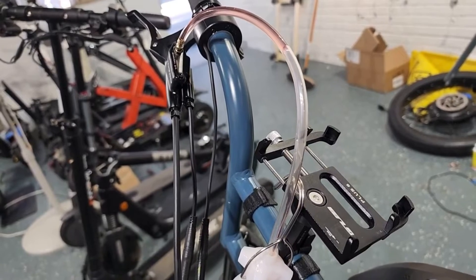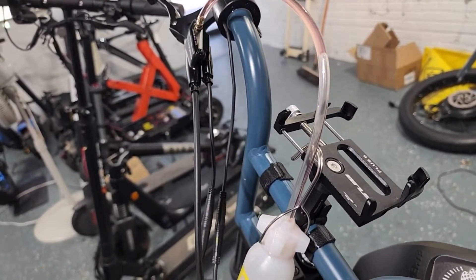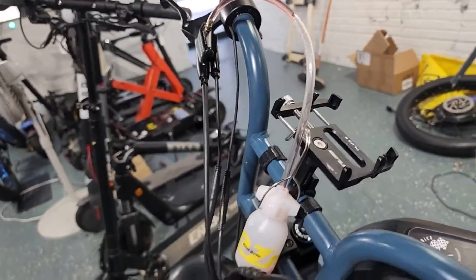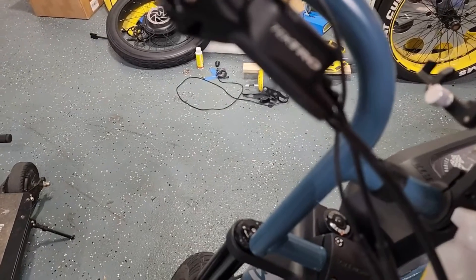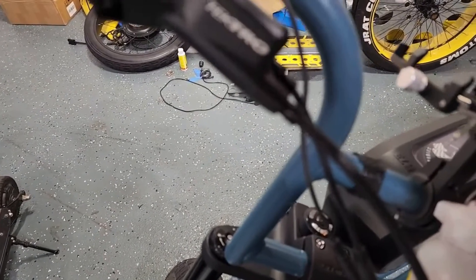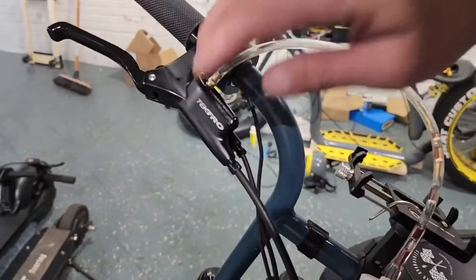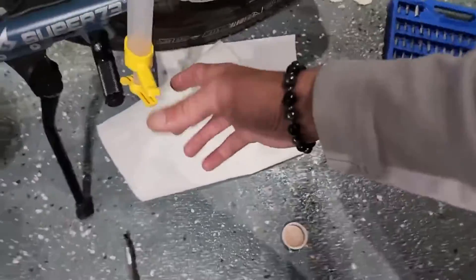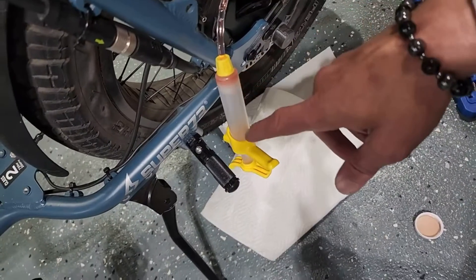Go ahead and depress the plunger all the way down so all the fluid from the syringe is in the line. Now, while leaving the syringe attached to the caliper, go back and start depressing your brake handle. What this is going to do is pull all the air out of the line. You can also tell whether your brake system has pressure by whether it's able to push the plunger back in the opposite direction.